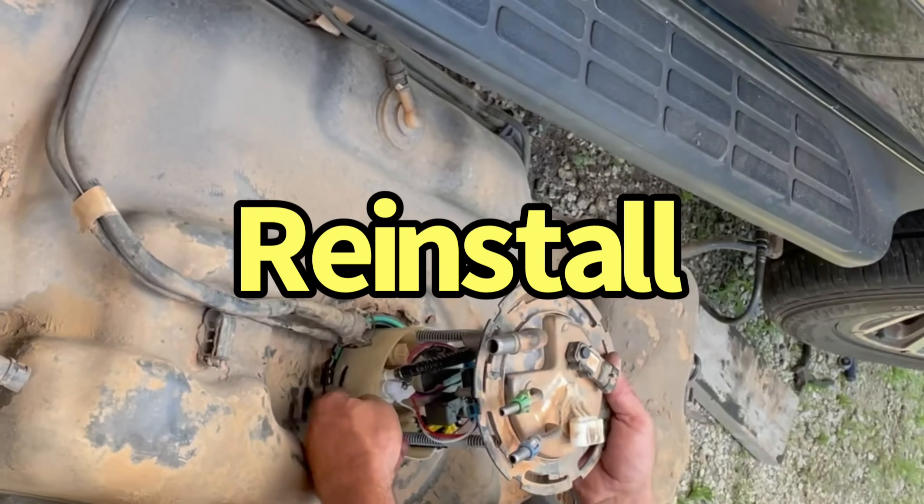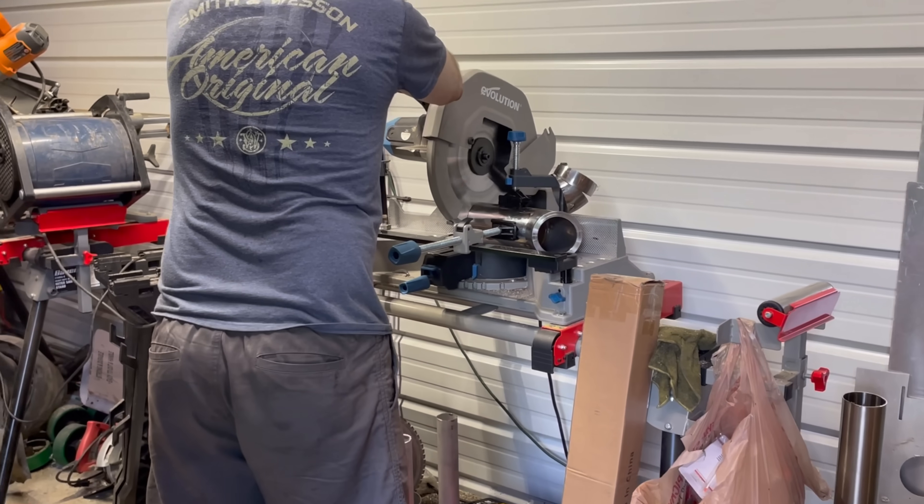We had to pry against it to get this zipped out. The prototype turbo kit required plenty of cutting.